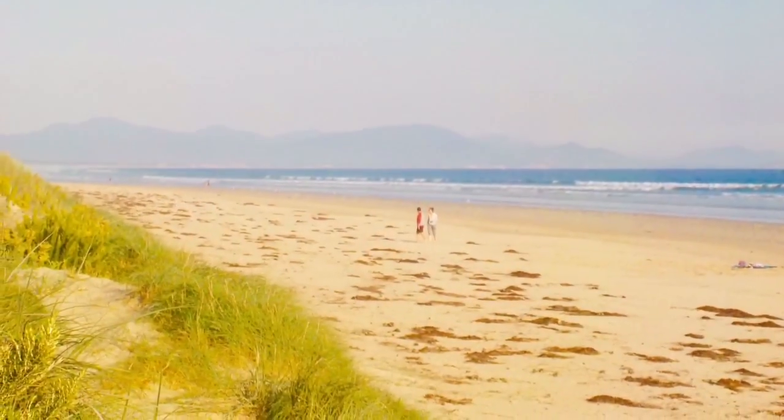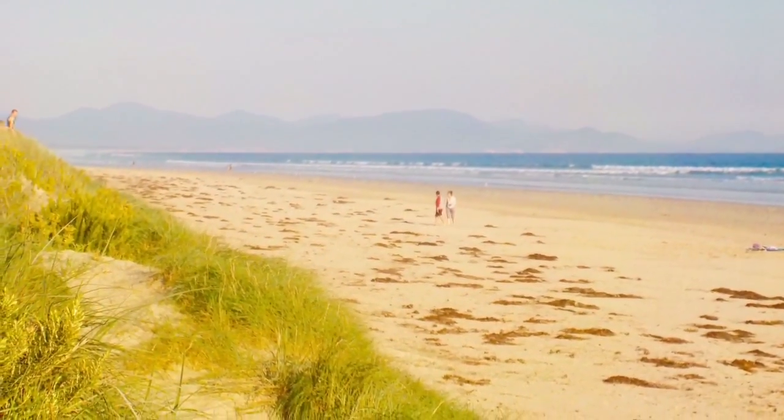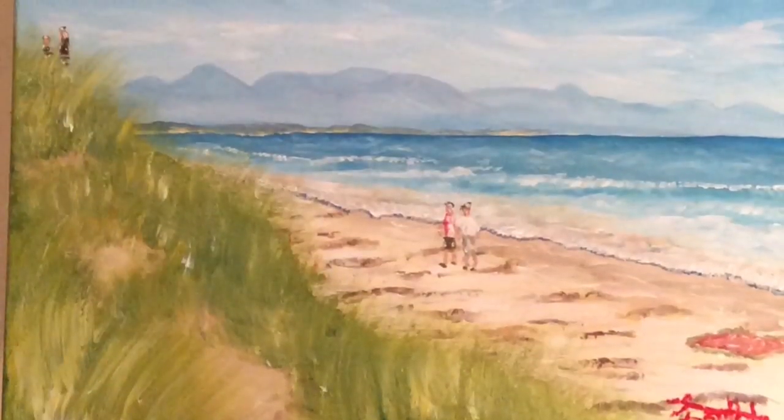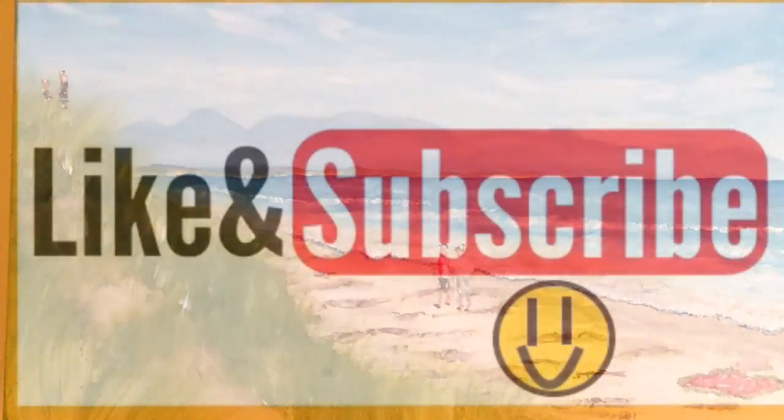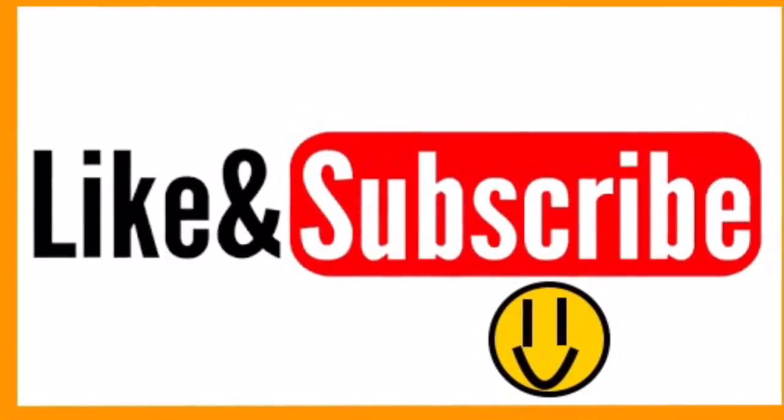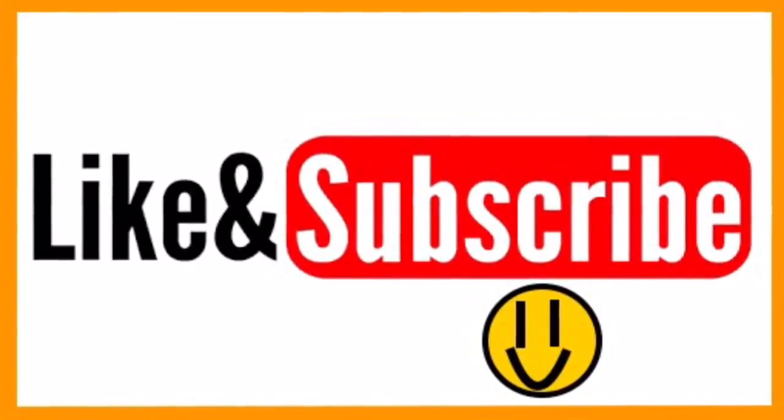And that concludes this video and I hope you guys really enjoyed for a change my Wilson's Promontory series. And as always, please like, comment, share and subscribe. Thanks for watching and see you next time.